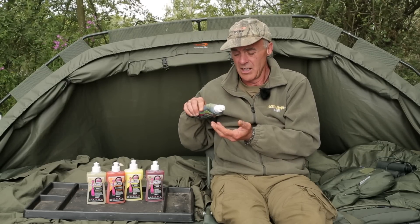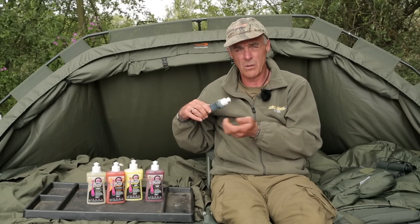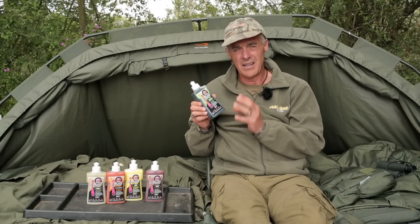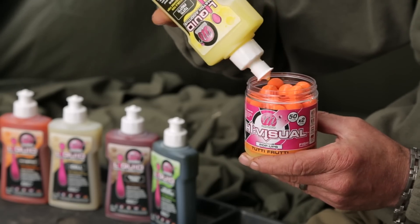Just get a little pot of pellets, you don't need much — just a few drips over the top, shake it up, give it a few minutes to soak in. What it will do is give an instant and quite strong attraction around your hook bait.